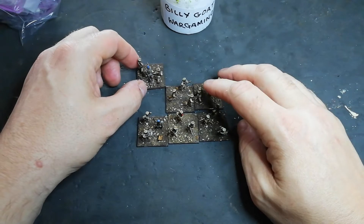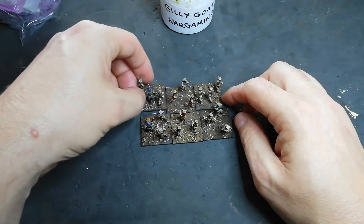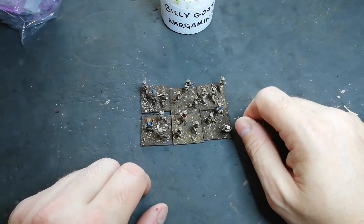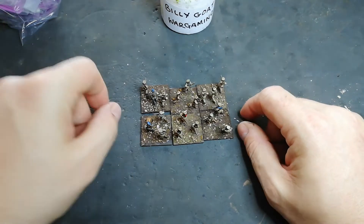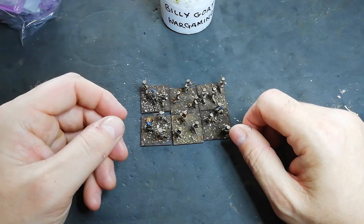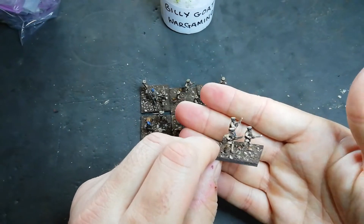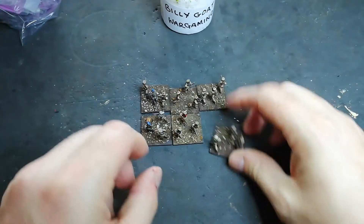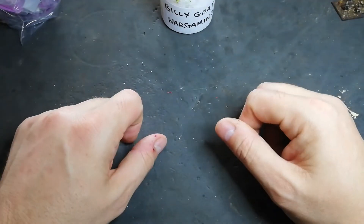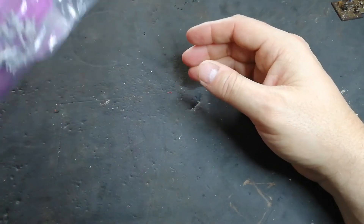Just explaining the rules — units will start off with seven bases of riflemen and an officer figure, so essentially eight bases. I need two more to finish this unit off, and then you can buy additions, which might be more men, a machine gun, cavalry, or field guns. A lot of these figures can be used for both sides really, because they would have picked up odd bits of uniform everywhere — typical civil war — and the equipment was very similar on both sides.